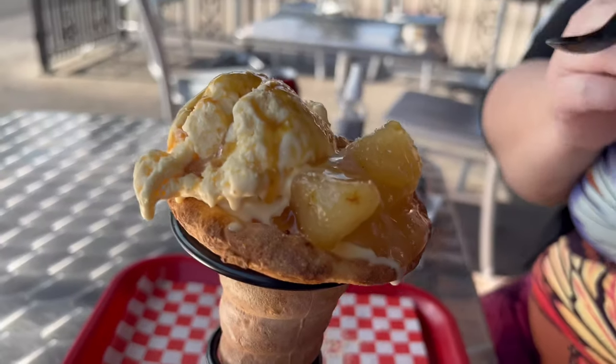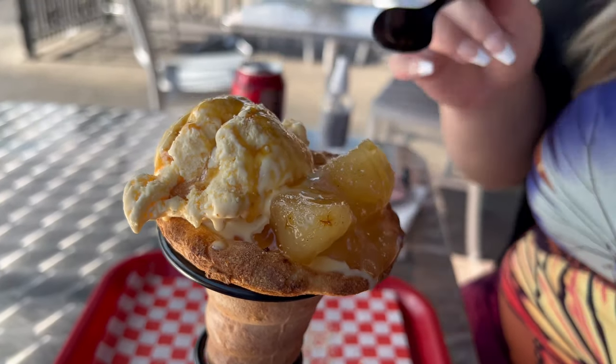Each cone is about $7.99. If you have the bread with it, it's worth it. If you only have the inside with no bread, I would say it's not really enough filling. Okay, we got the apple pie cone — it looks delicious. It's over 100 degrees outside, she just brought it out and it's already melting. Let's go ahead and try it.